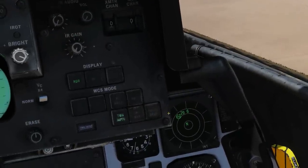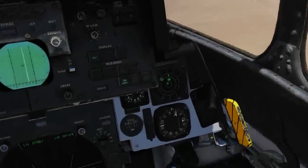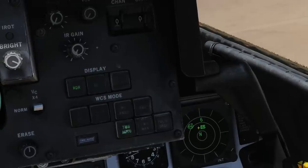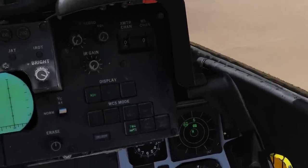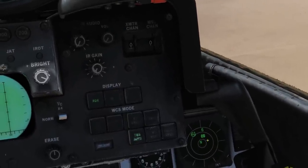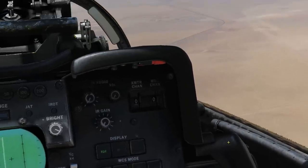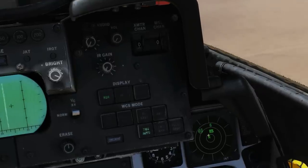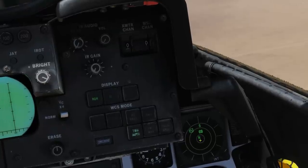Next we're going to take a closer look at the display. I've removed the MiG-29 and replaced it with an S-300 suite to give us more time to talk. First, we need to look at the threat rings. On some RWRs the closer the symbol is to the center represents distance or signal strength, but in the F-14 it doesn't work that way — this is a threat-based system like the F/A-18 and the Harrier.